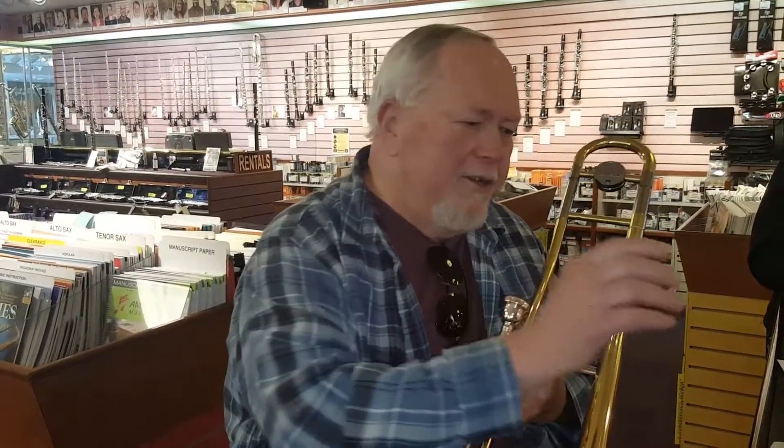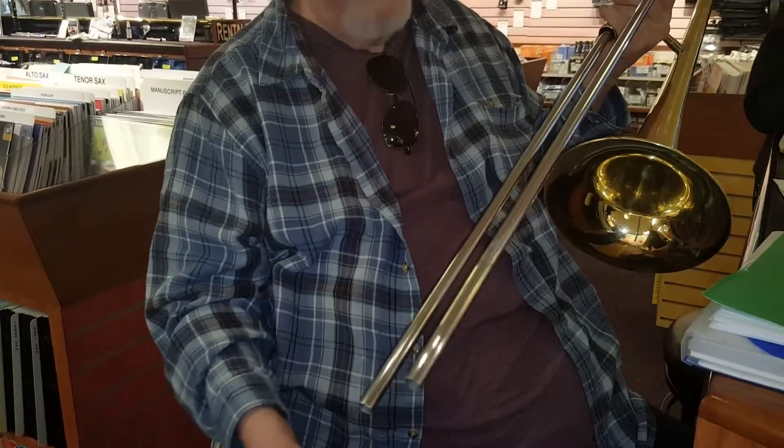He was going to do my slide. It took him two hours — took the horn apart, cleaned it, and then worked on the slide and did his whole treatment on it. And once he got it actually cleaned down to the metal, then he took this stuff and put it on the stocking down here, and slathered it on there thickly.